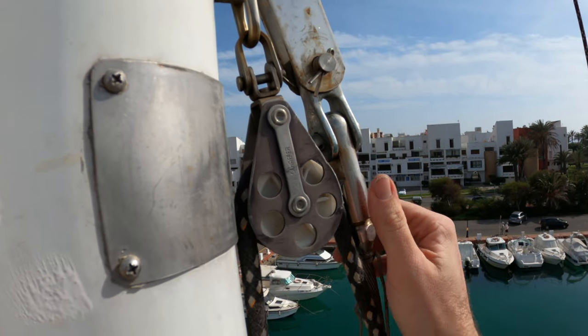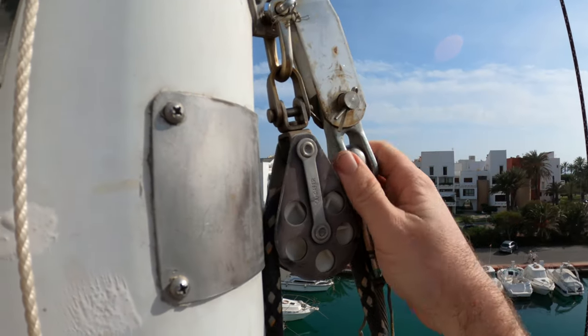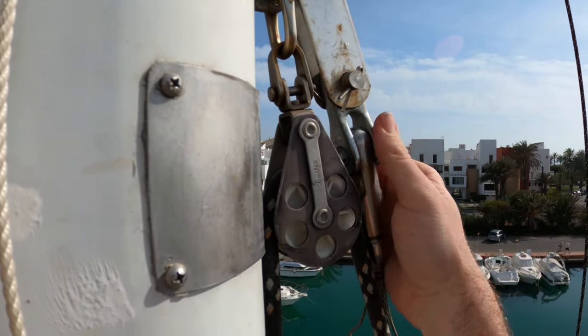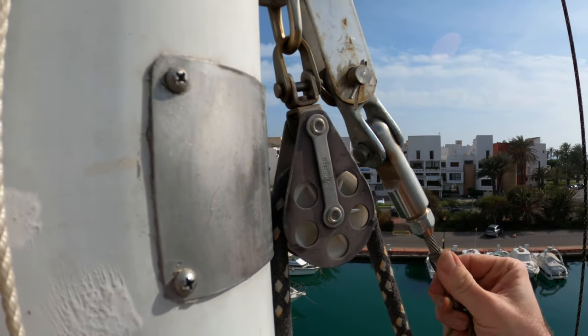With steel rigging you always need to have toggles, because the tang comes down and can pivot fore-and-aft but has no ability to pivot side-to-side. That's where the toggle comes in — now the stay can go side to side and up and down, moving in a universal joint.